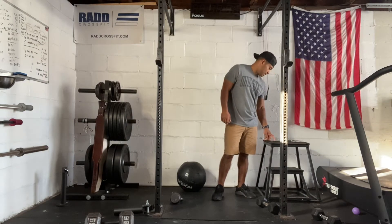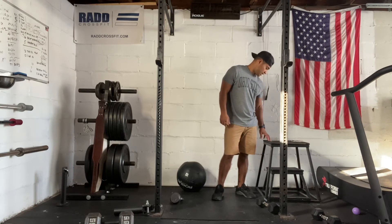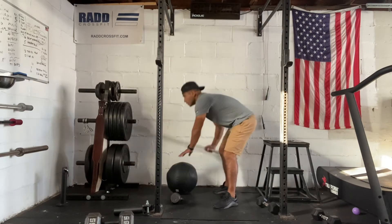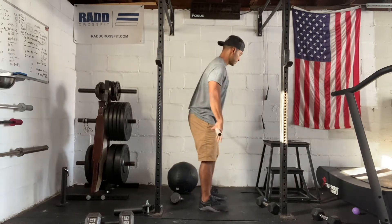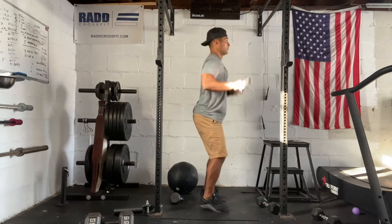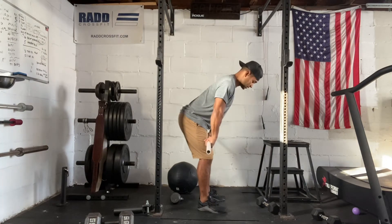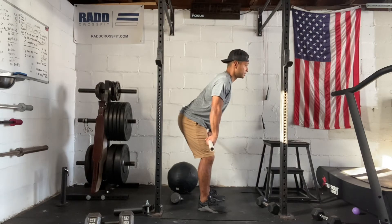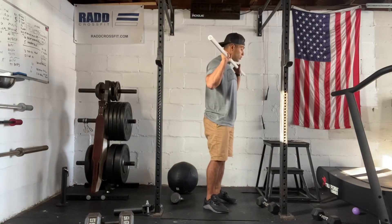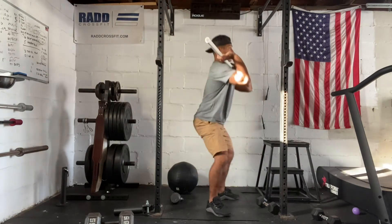Then we're going to go into some technique work: deadlifts, cleans, and then a front rack hold into three front squats. With our barbell, we'll build up in weight. We'll do three deadlifts, then three cleans from the hip — from the pocket up, just a little slight hitch in the hips, stand, jump, catch. Then you do a front rack hold, trying to get your elbows up as high as possible, and then we're going to do three front squats.